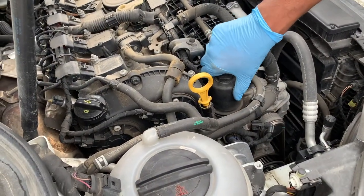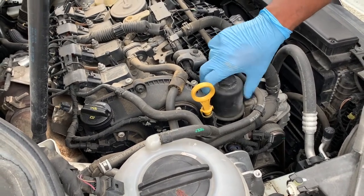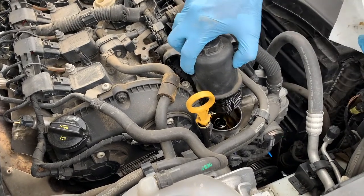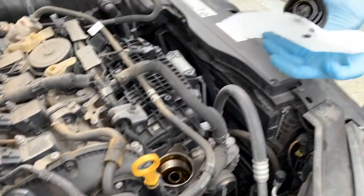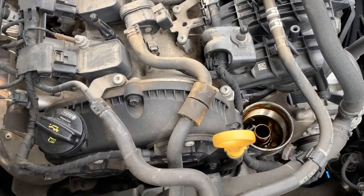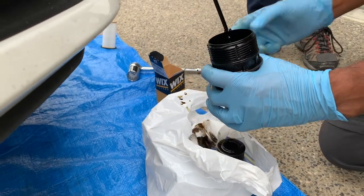While the oil is draining at the bottom, we can move to the oil filter and start to loosen that further to help drain the oil. I'll use a paper towel to catch any drips as I remove the oil filter. As you can see, the oil is still draining from the filter reservoir.